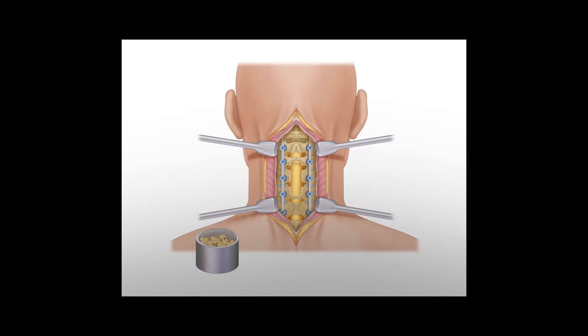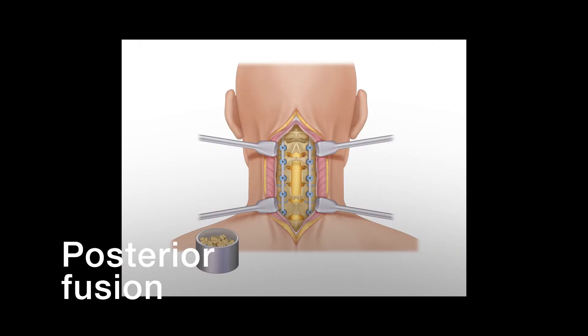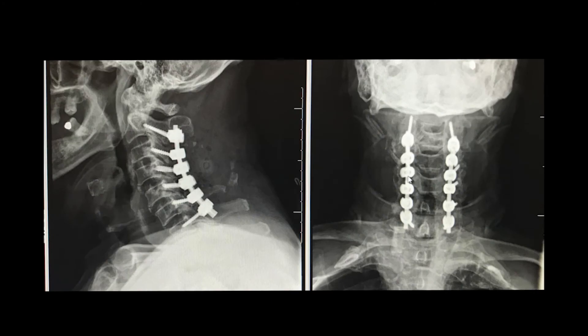We can accomplish this through an anterior approach, a posterior approach, or both. When a posterior decompression is performed, a posterior fusion is a convenient and effective option. Posterior fusion requires stable fixation, often utilizing screws that we place into your vertebra plus rods connecting the screws.